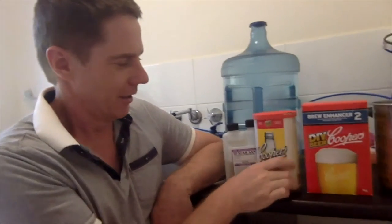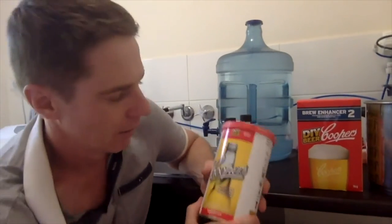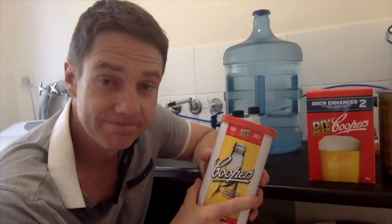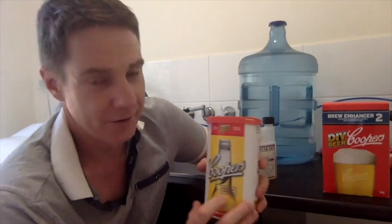Hey guys, welcome to Craig Vinyl and a special episode here for you today. We're not talking about vinyl — this is episode 11 but we're talking beer, beautiful beer. A couple of you know I am a home brewer. It's been a little while, but it's probably been a couple of years since I've made one of these, so there's probably some of you out there thinking you wouldn't mind giving this a crack. We're going to make a Cooper's Mexican Cerveza, a Corona type beer.